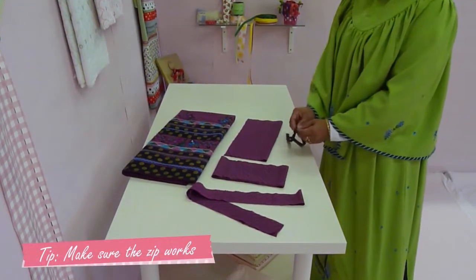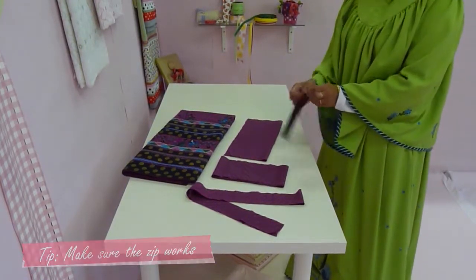Don't forget to get a 6 inch zip to match your reader. Make sure it opens and closes properly.